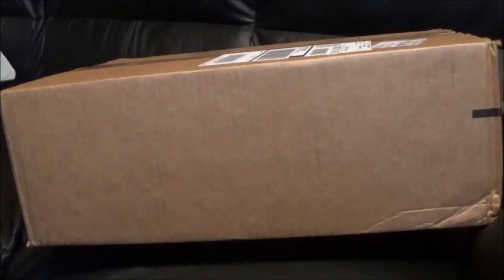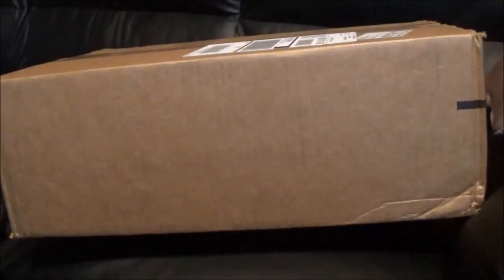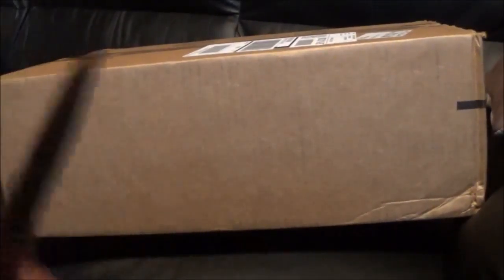Hey, what's up y'all, this is Jay. Thanks for watching. Today will be my first unboxing — kind of excited about this. Hopefully you guys are ready, let's do it.